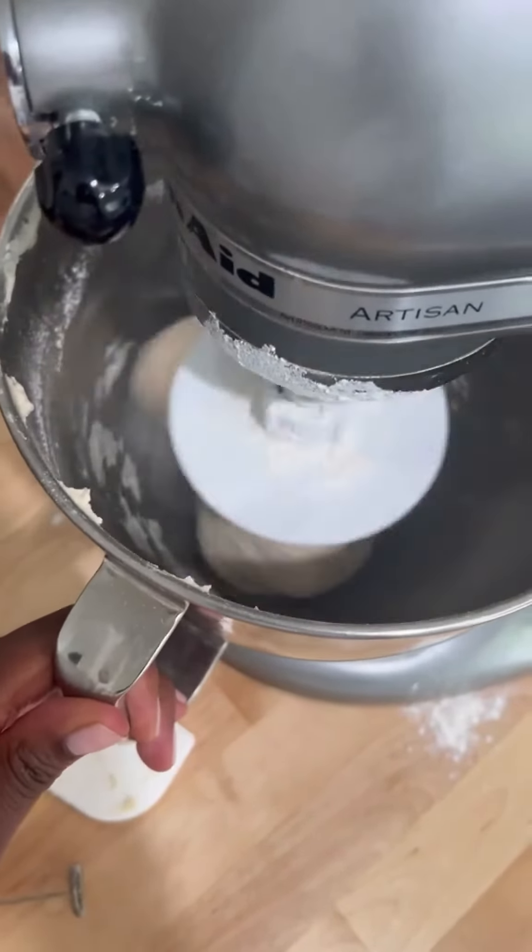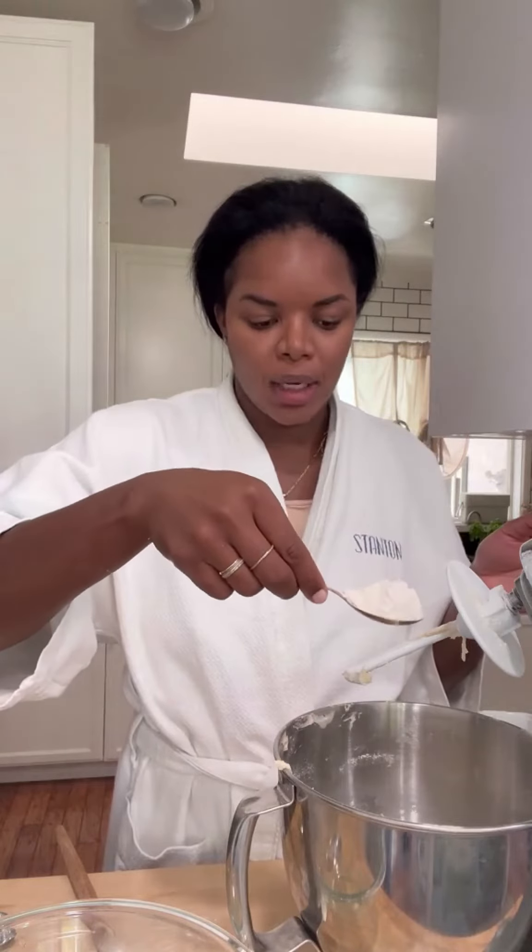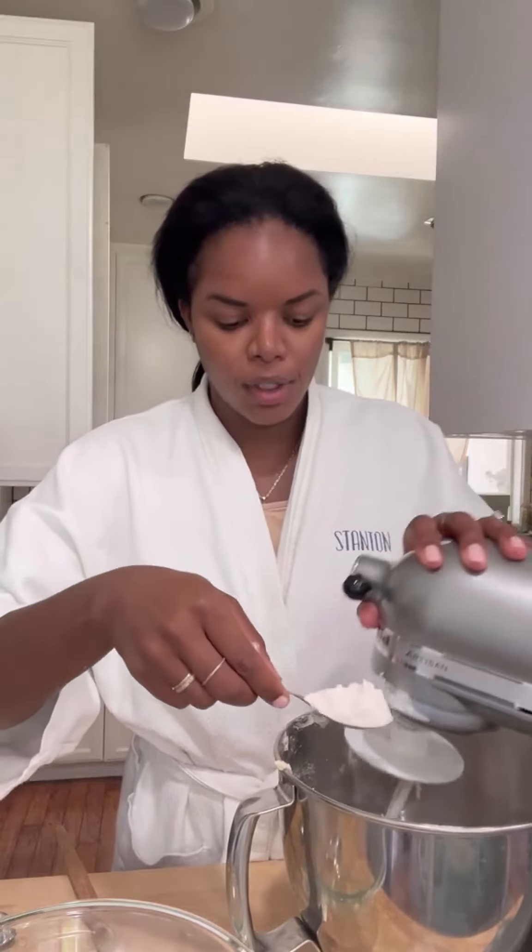This is what it should look like when it stops sticking to the side. If your dough ends up being a little too sticky — maybe you measured wrong or something — don't be afraid to add a little tiny bit of flour at a time and turn the mixer back on. You don't want a super sticky dough for this pizza.